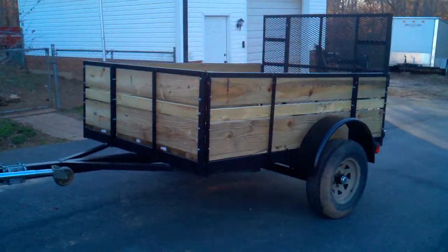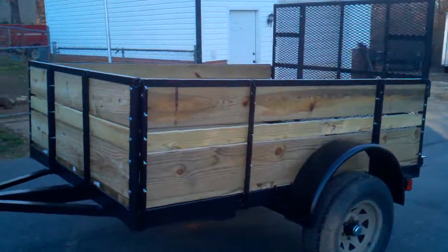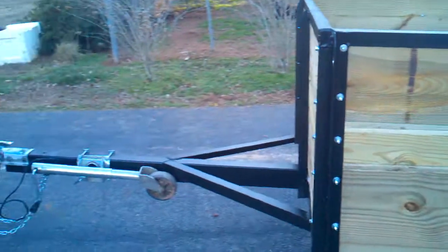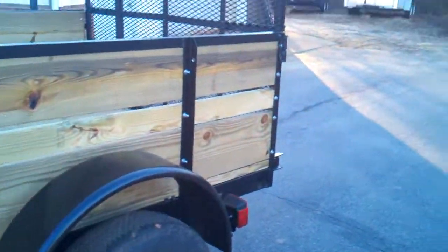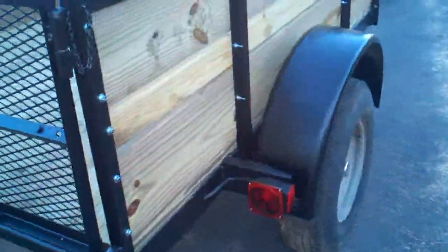All right, here we are on day four. We went ahead and put the sides on it before dinner, and that's her — she's finished. Didn't take long: four days, two to three hours each day, so we probably got right at 10, maybe 12 hours roughly of total time put into it.